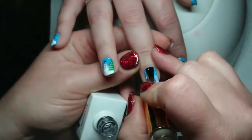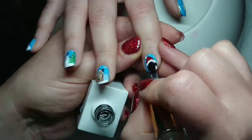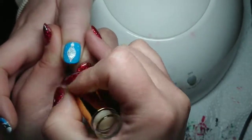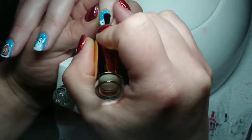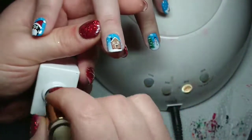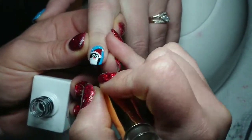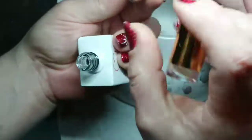Here we go — putting the top coat on. I love top coat, it just makes everything so finished and any tiny imperfections get blended together. Everybody's getting one layer of top coat and then they get cured for 60 seconds as well. We were really really happy with these nails and they took me an hour and 40 minutes, which I think is a pretty good time considering every nail has a design.